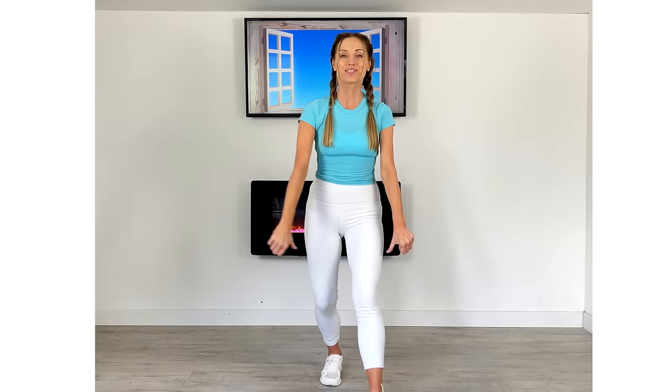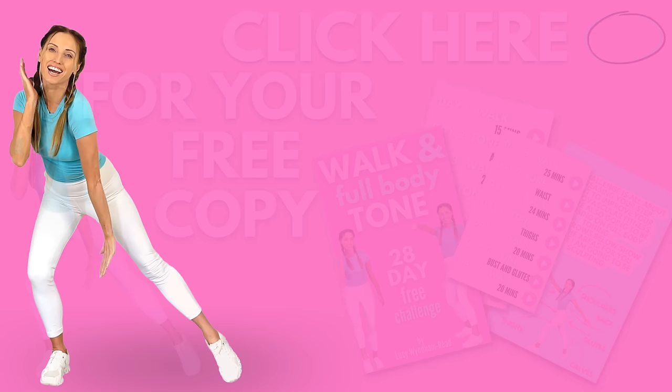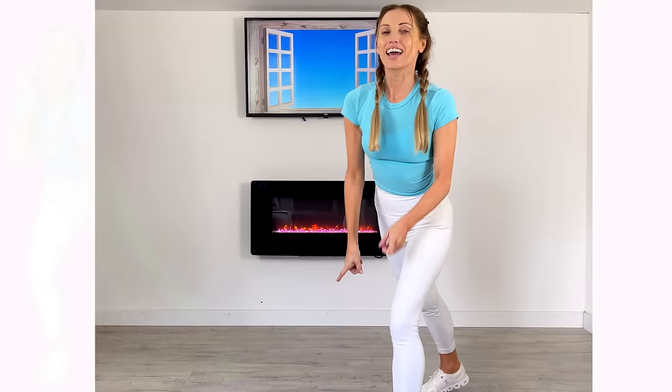Well done — you did it! There's a thumbs up and a high five from me to you. I've got a brand new free challenge: my Walk and Tone Full Body — it's completely free. You can grab your free copy of the ebook and start today. As your qualified trainer, I'm all about getting you the best results possible at home. I'll see you on my YouTube channel tomorrow for another workout. Just remember — you just invested in your future health.